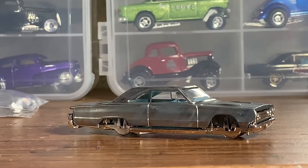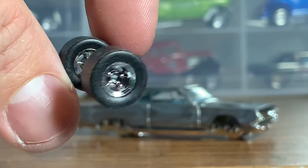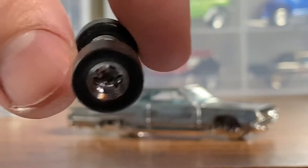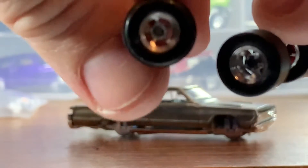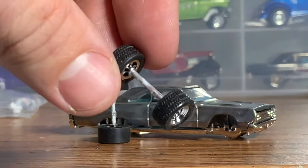Taking a look at our '67 GTX Melrose Missile car here — got all the paint stripped off, got the body cleaned up, really no major modifications. I have these really cool Hot Wheels chrome slotted mags with some slicks on them — these are the slightly smaller size. I'll show you: these are the bigger size ones and these are the slightly smaller ones. We're going to run the slightly smaller ones just to make life a little bit easier trying to get these things to fit.